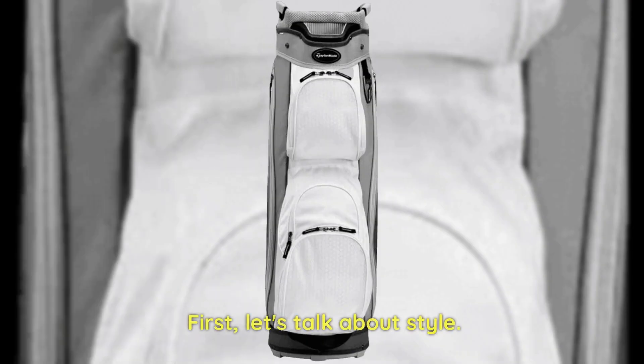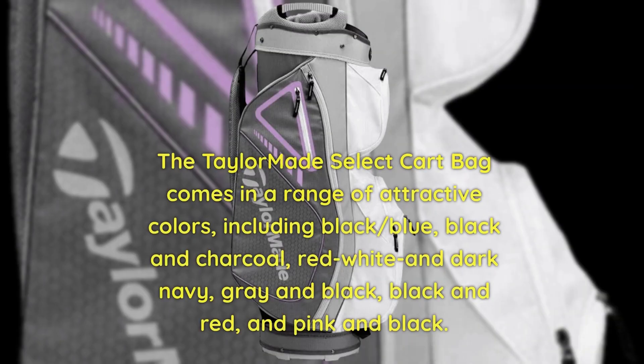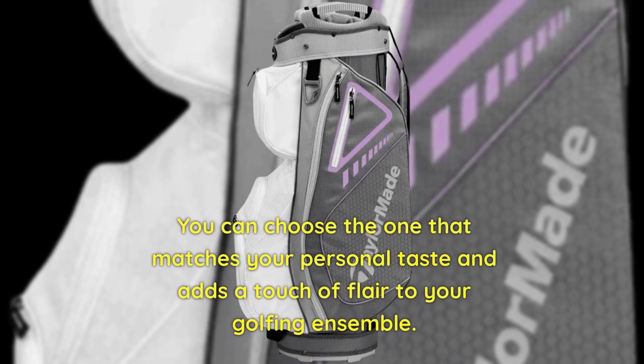First, let's talk about style. The TaylorMade Select Cart Bag comes in a range of attractive colors, including black/blue, black and charcoal, red/white and dark navy, gray and black, black and red, and pink and black. You can choose the one that matches your personal taste and adds a touch of flair to your golfing ensemble.